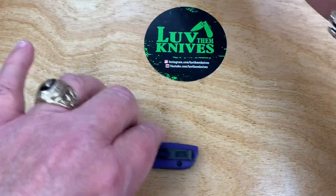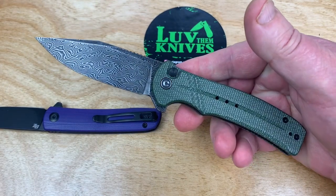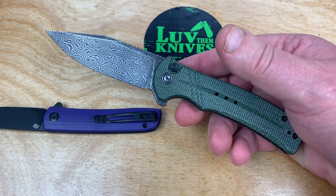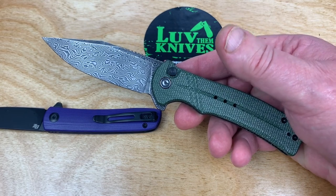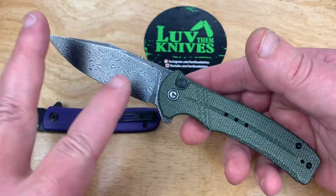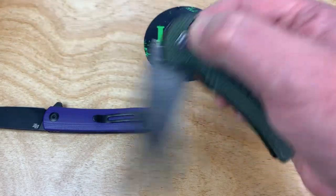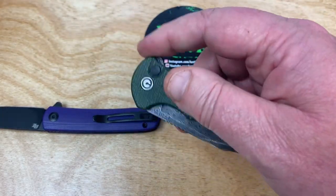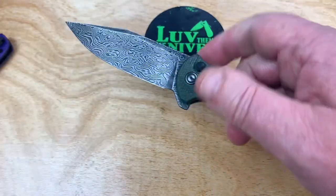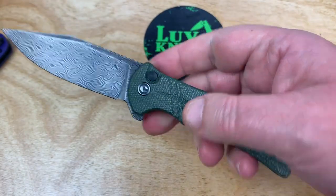Check it out — the Cogent is the same as the Civivi Relic, except they fancied the handle up. But otherwise, look at the blades on the Relic and the Cogent. I'm going to do a separate video on this. And it's not a liner lock like the Relic is — this is a button lock.